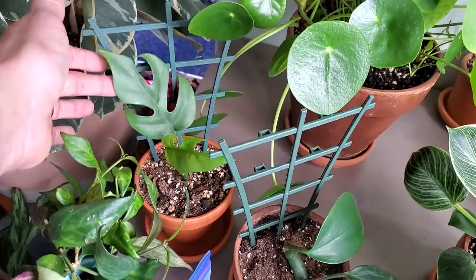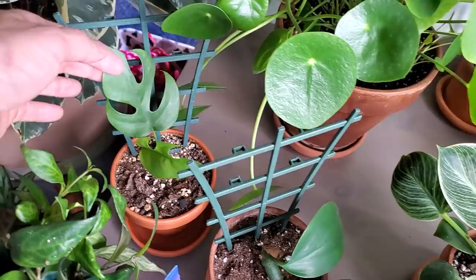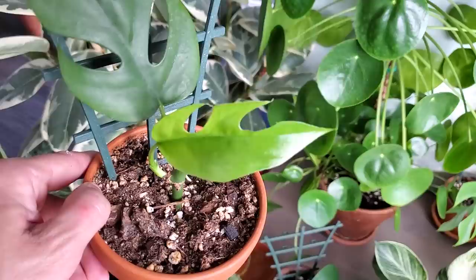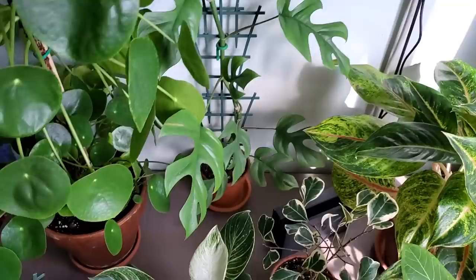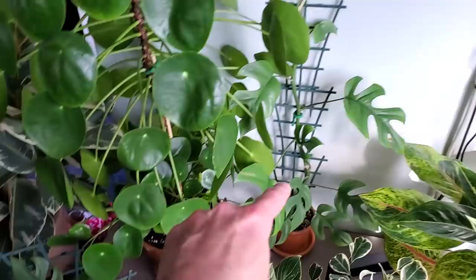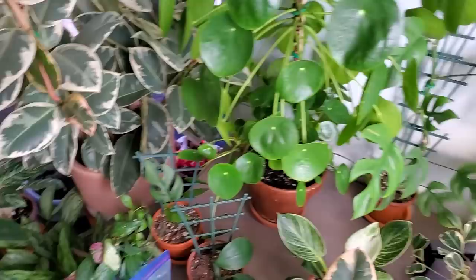Back here is a Rhaphidophora Tetrasperma — two cuttings in there. This leaf is a new sprout coming in from down there, and this one I've propagated previously. You can see the newest leaf sprouted out on the side of the plant, and it is from this plant right here. I'm letting it trail upwards. I did cut this plant — the cuttings are from the lower portion, which I rooted in water and then put into some soil.